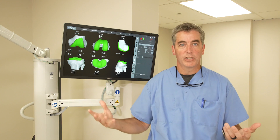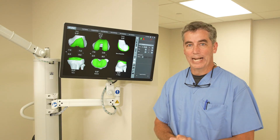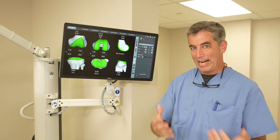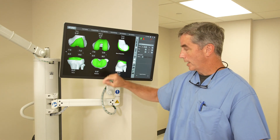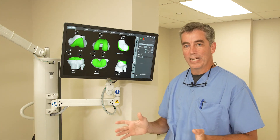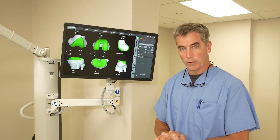Before the patient even comes into the operating room, in the surgical planning stage, they get a CAT scan performed of their knee that allows us to plan the surgery. That CAT scan is uploaded into this computer system and allows us to plan for the sizes and the initial orientation — though that's typically not the final orientation, because we do take into account the ligaments and so forth when we're doing the surgery.